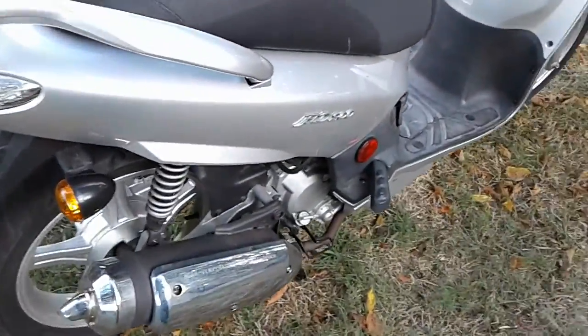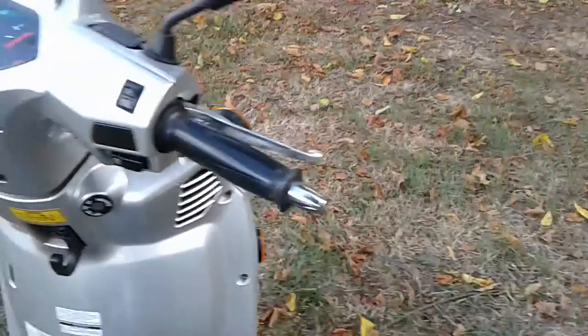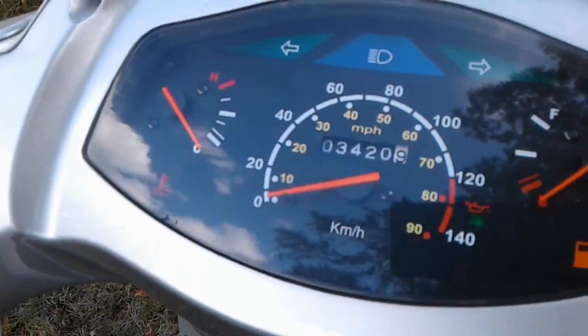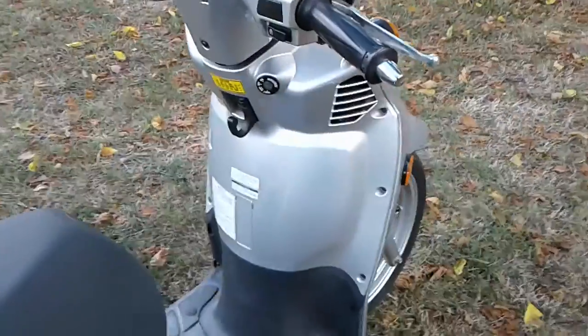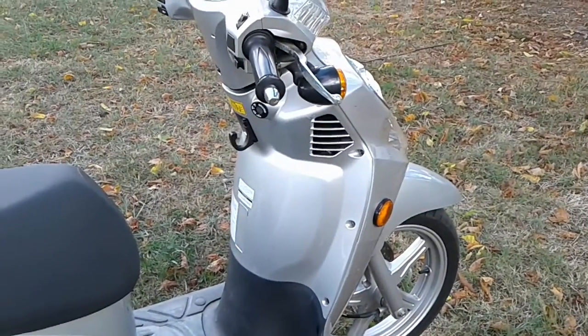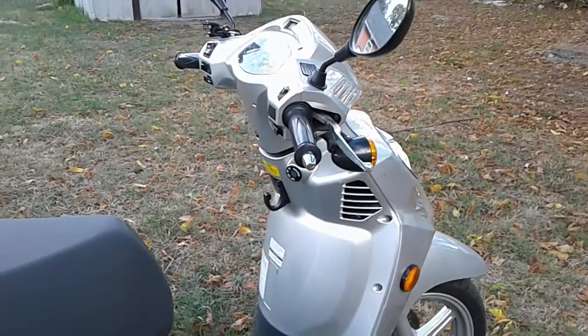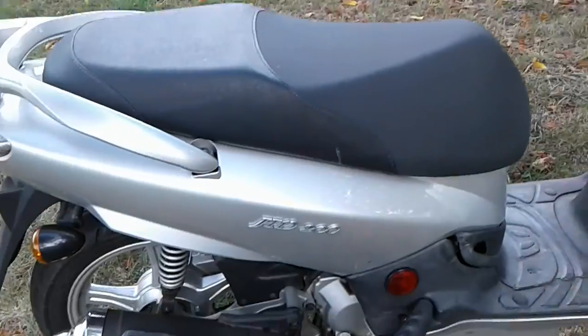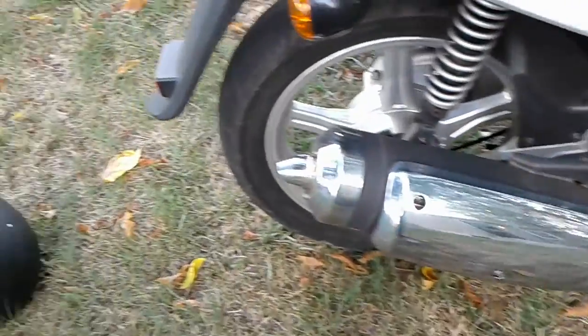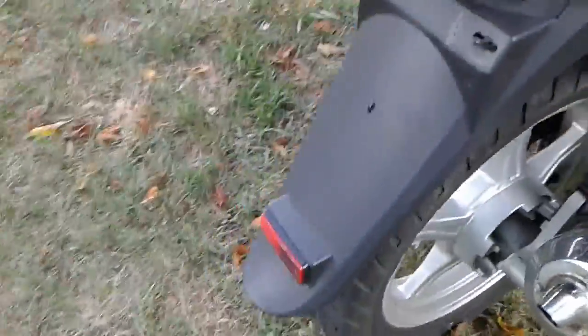When I got her, she had about 2,000 miles on her. I've put about 1,400 on since then and that's about it. The scooter is liquid cooled. I believe the specs online say it's a 170cc even though it's branded as the HD 200. I just changed the oil and the gear oil on it.